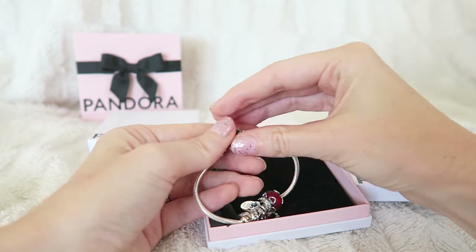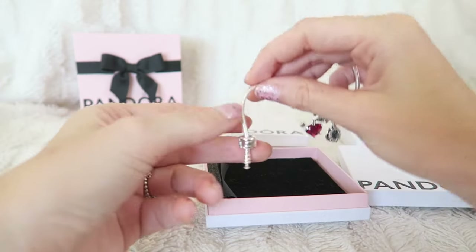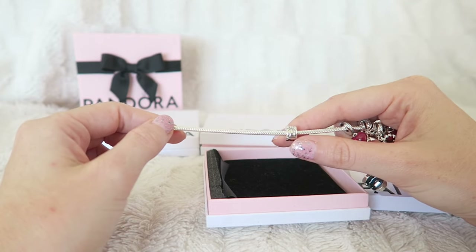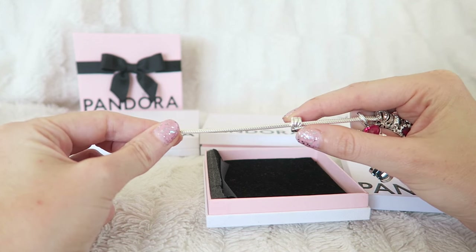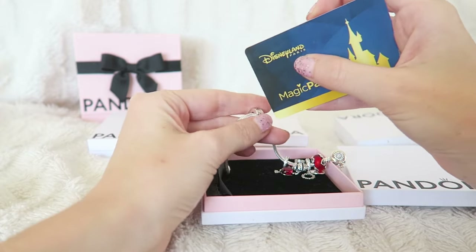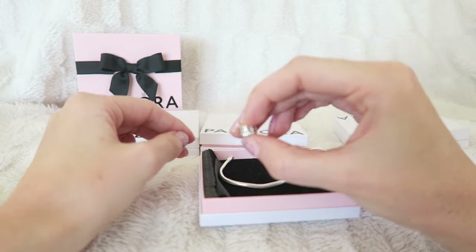You can open it so easily. I have a clip on here as well but this clip doesn't have a silicone grip so it moves around. That's why I'm going to use it for another bracelet. If you like the clip to stay on your bracelet you need a silicone grip. I'm going to use these charms on another bracelet and put a clip with a silicone grip on this one. You can just get a pass between the clip and then open it.